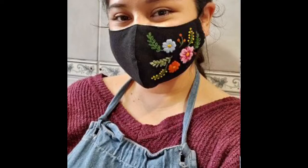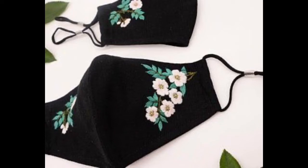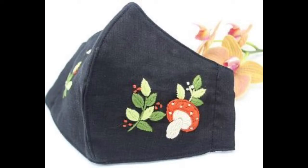Hi guys, I hope all of you are fine and doing well in your lives. Friends, my today's video is very creative and artistic in itself, because in this video I am sharing very beautiful, eye-catchy and extremely mesmerizing